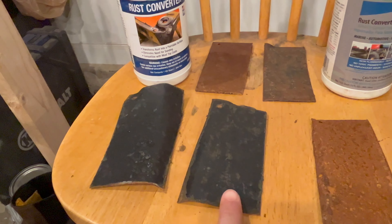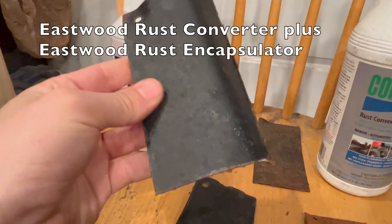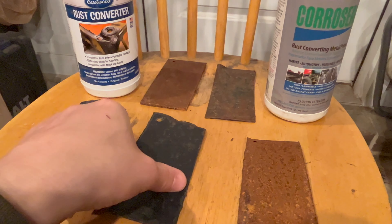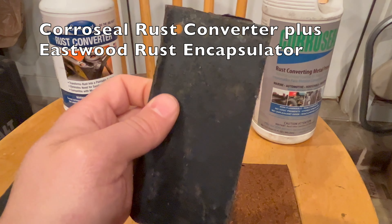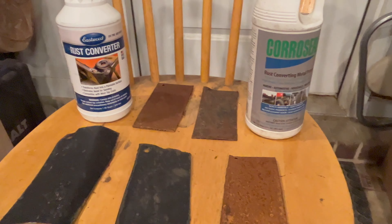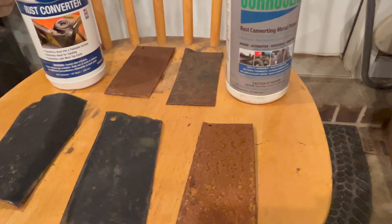Now let's look at the Eastwood covered with Eastwood rust encapsulator and the CoreSeal covered with Eastwood rust encapsulator. First, the Eastwood — the finish is actually holding up really nicely. It seems to be doing pretty well; it's not going to degrade nearly as fast. Here is the CoreSeal — it went on thicker and probably protects a little better, but I am starting to see some spots where it's beginning to rust through and flake off. I did not confirm with CoreSeal or Eastwood that their products are truly compatible with each other, so it's possible that's not the best mix.